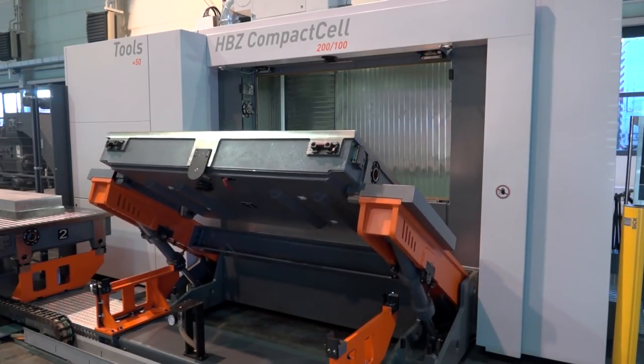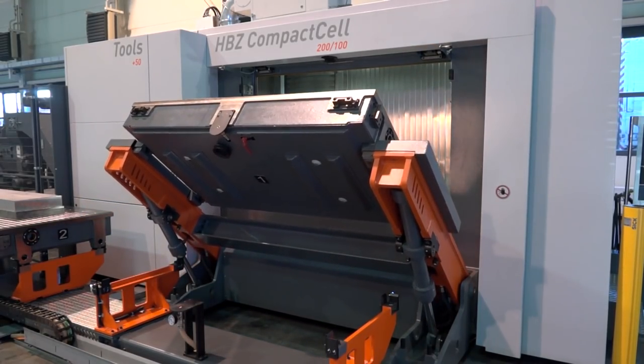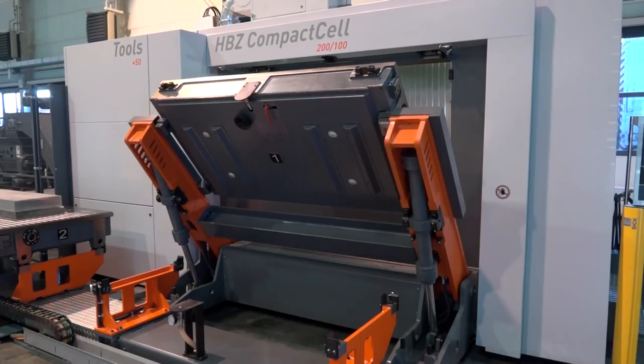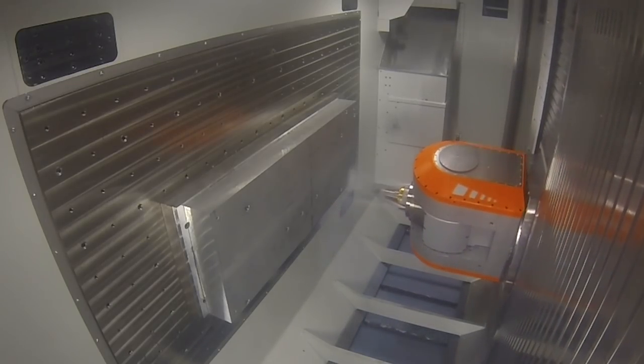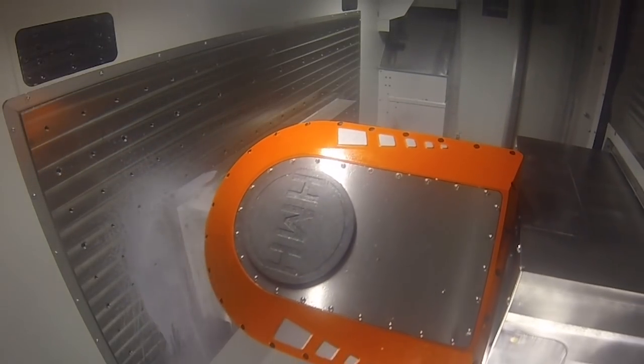I would say the biggest benefit for the operator and for the end user is the easy and nice maintain area where you load and unload the part, that's at a perfect height. The footprint of the machine is pretty small. Everything is located pretty compact and this is the reason why the name is coming from.